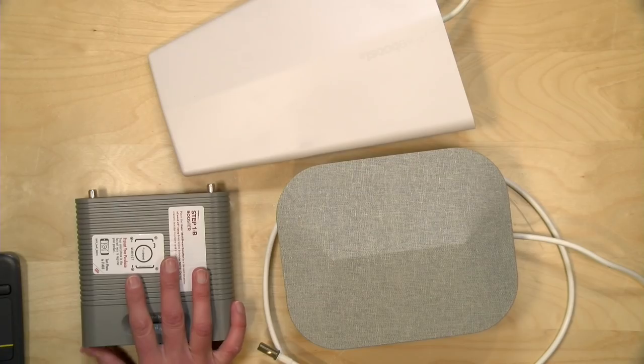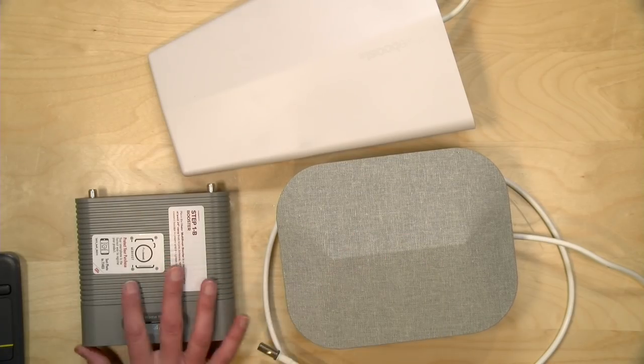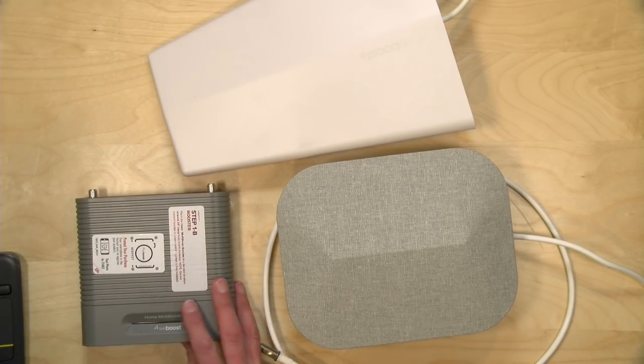I do want to let you know in the interest of full disclosure that the WeBoost kit came in free of charge through the Amazon Vine program. However, all the opinions you're about to hear are my own. Nobody is paying for this review, nor is anyone reviewing or approving what you're about to see before it was uploaded.